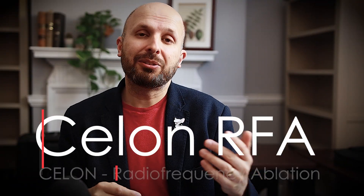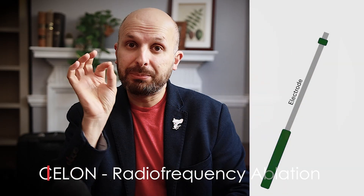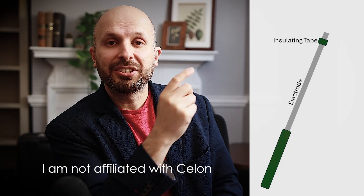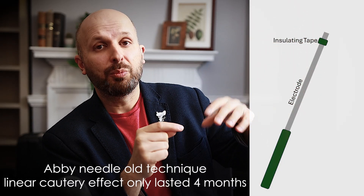The way the Ceylon radiofrequency ablation works is that there's an electrode which you put into the nose, and at the end of the electrode — I'll draw a picture here again — there's a little insulating tape. So instead of it being like a flamethrower where energy is poked out like this, like some of the old abbey needles and things like that, what it is is a bipolar technique. The energy goes round in a circle, making it like an egg-like energy distribution.